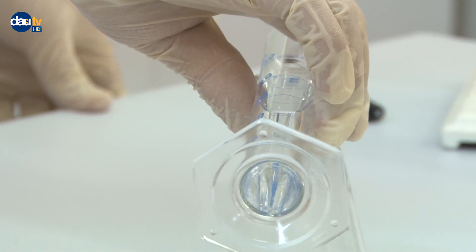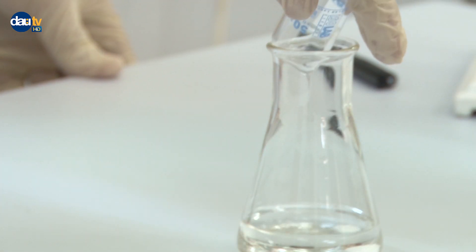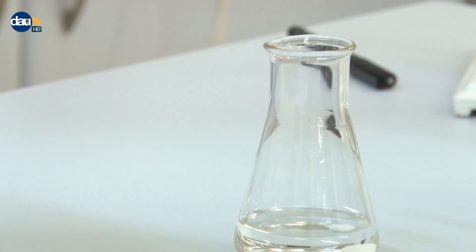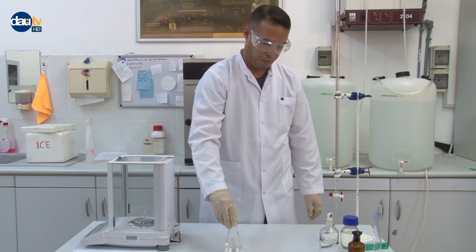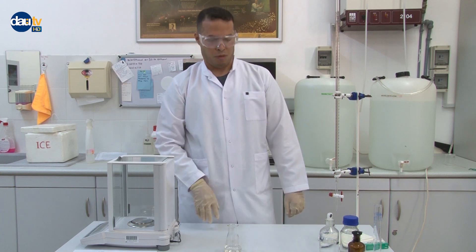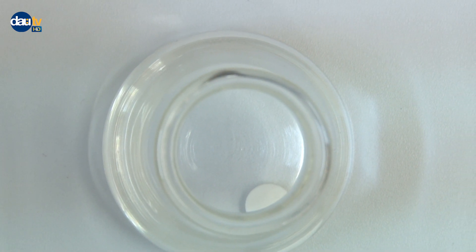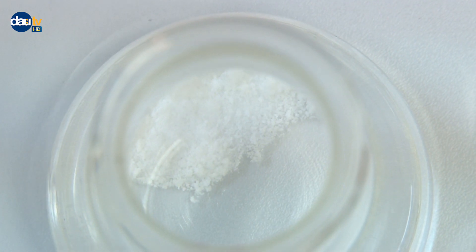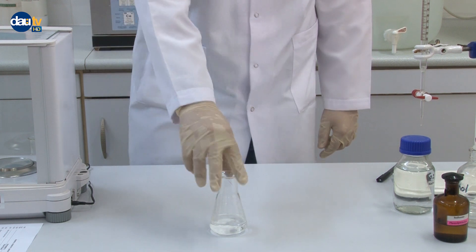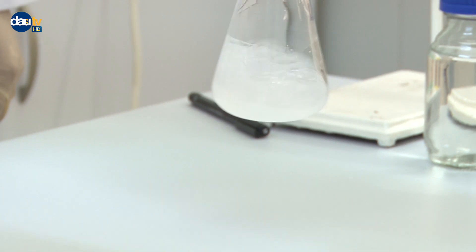Add the ethanol solution to the flask. Allow the tablets to stand for a few minutes until the complete disintegration of the solid into a cloudy solution after shaking.